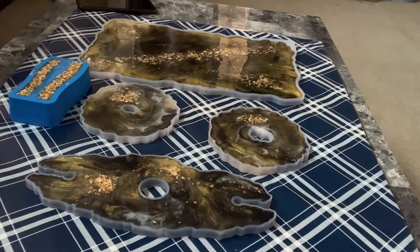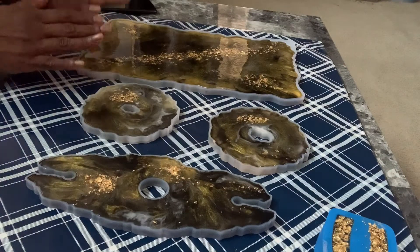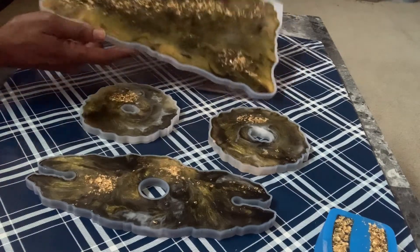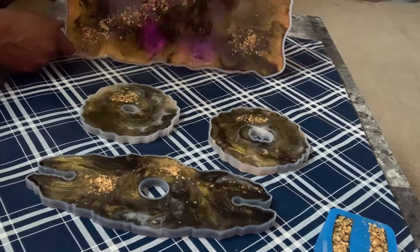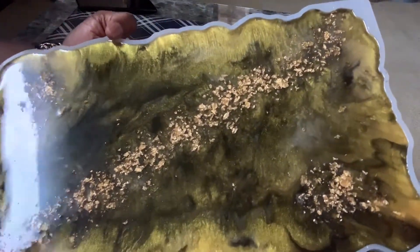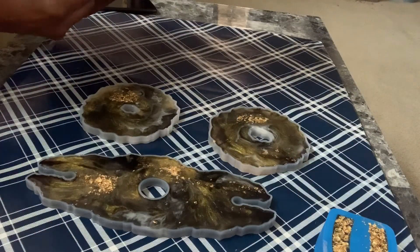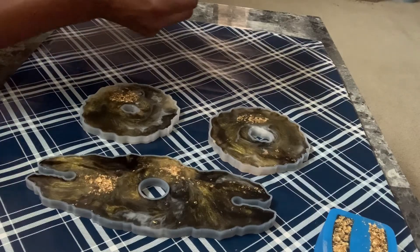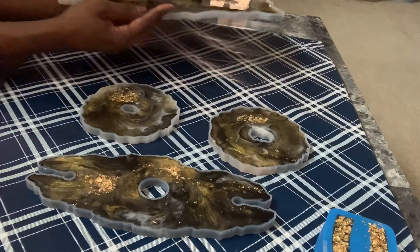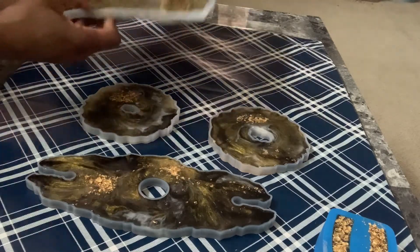All right guys, I'm back and we are about to take out the serving tray. I'm going to take this out first — so this is the serving tray. I'll take that out of the mold, and what I think I'm going to do with this curved part is add gold along those lines before I put it out for sale.